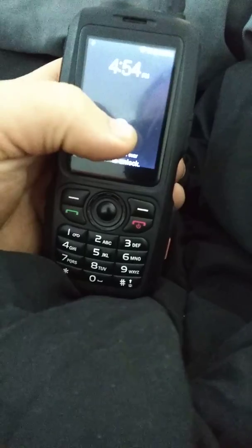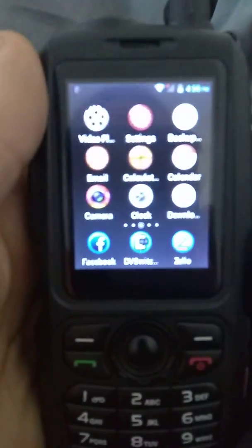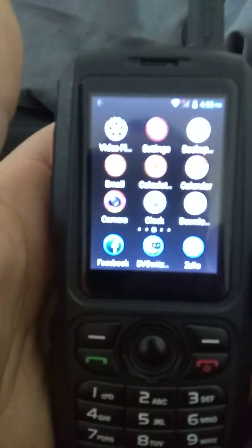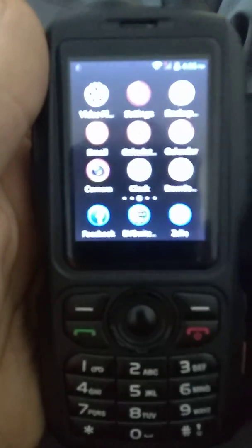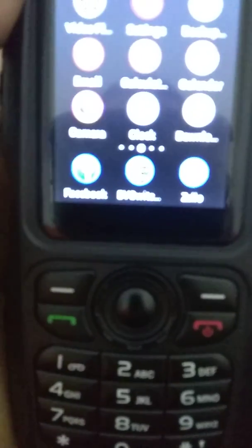It's a fully Android phone, essentially. It's got apps and stuff on it, and it comes preloaded with Zello. I've ended up putting the DV switch on it — I think I'll be able to get it to connect